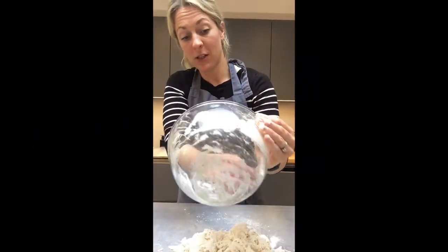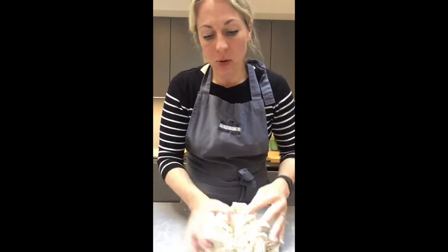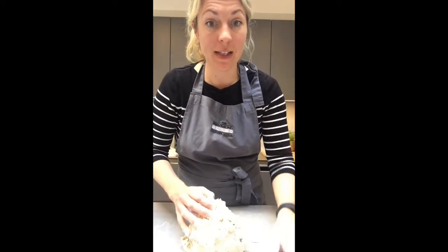I'm going to put my bowl into soak as it's easier for washing off afterwards. Then I'm going to knead. This is going to take you probably about 15 to 20 minutes to knead this dough as it's plain flour. The longer you knead it, the better.